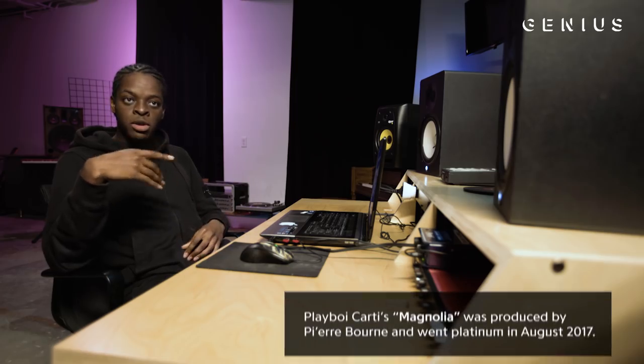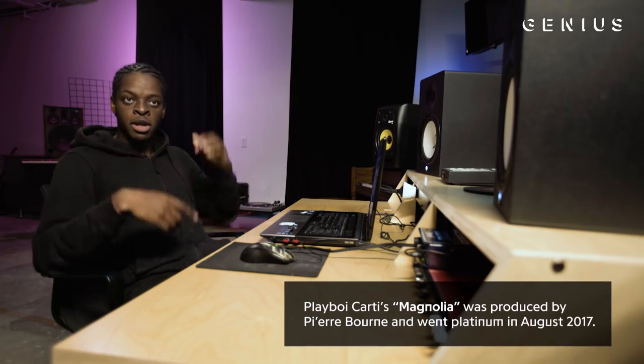I heard the Manolio version of Playboi Carti with Pierre, so I got inspired. I was like, okay, cool. Let me try to make something in that type of style.